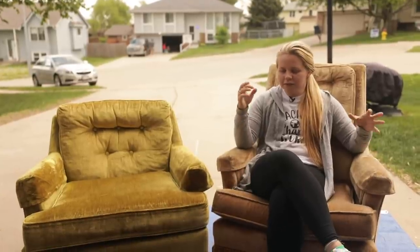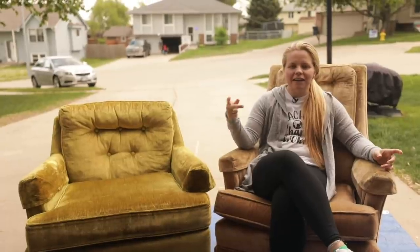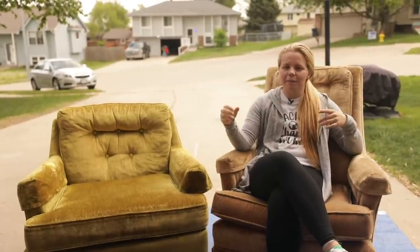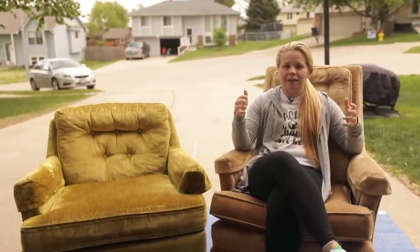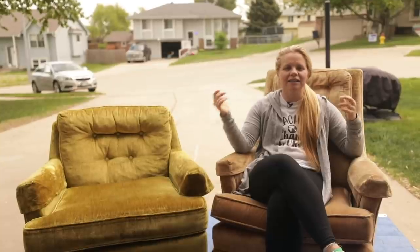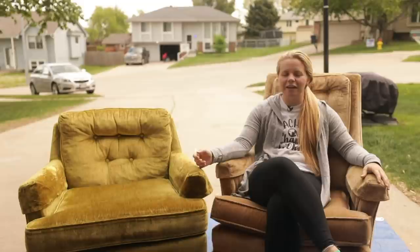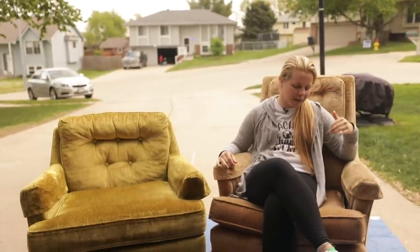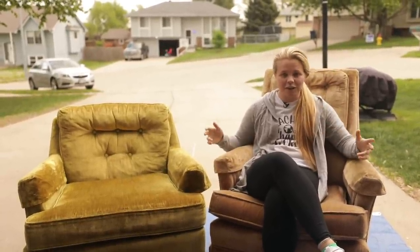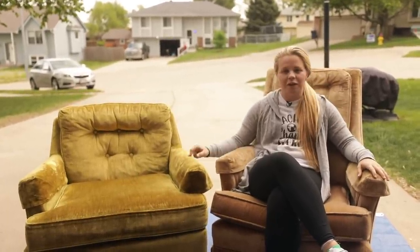This brown chair I was really unsure about. I was actually garage sailing with my mom and my nana and I passed up on it — and it was only five dollars. I went on to my Instagram and did a poll: should I go back and get it? I got almost a hundred percent of people saying go back. I ended up going back and picking it up for five dollars. I'm excited to see if my market likes this color. And then this one my mom found at Goodwill for twenty-five dollars.